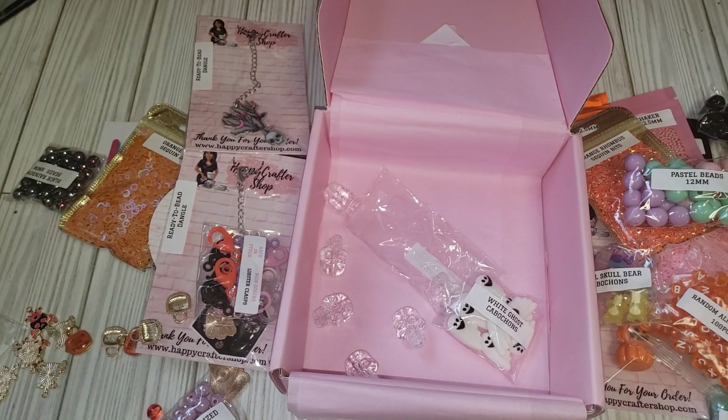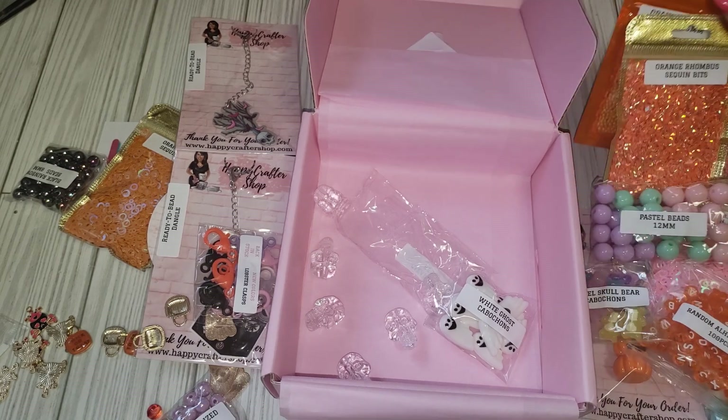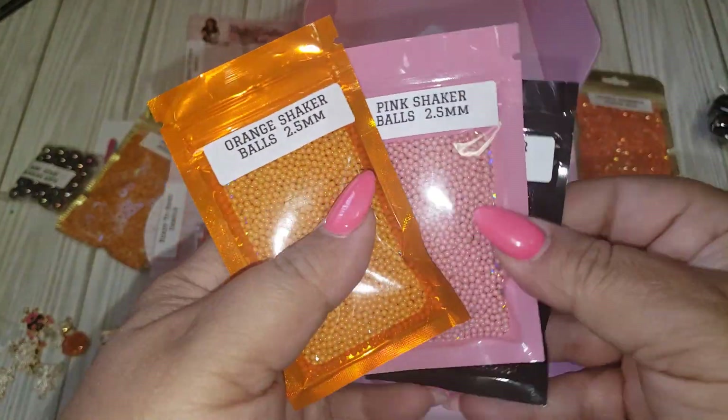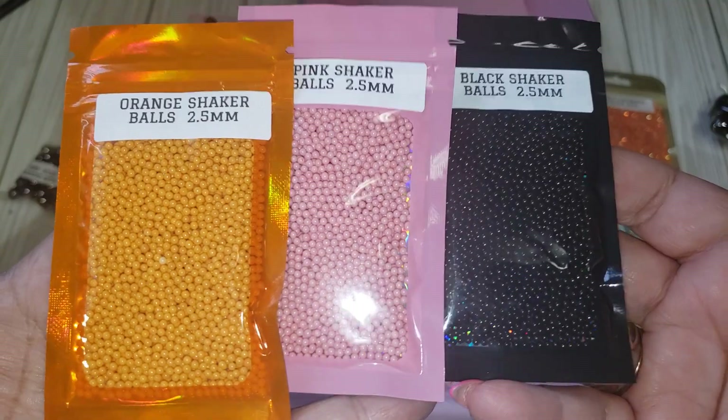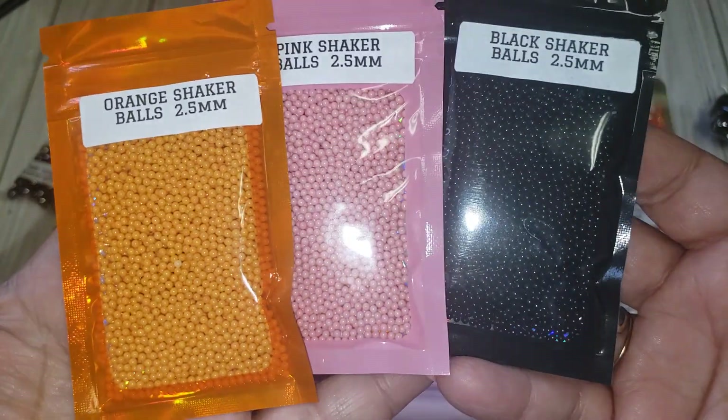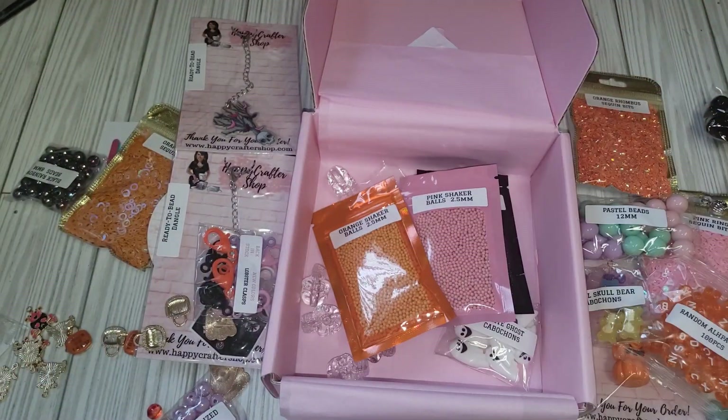So that is what I have for this month, guys. Go check out Happy Crafter Shop, use my code — all the information will be in my description box. Thank you guys so much for watching. I'm sorry I was a little bit in a rush with this one, but I wanted to definitely put this out so you guys know what's out there. Stalk her shop again, because I think these beads are going to sell out again when she puts them back in. So yeah, these are perfect. I love them. I'll see you guys in my next one. Take care, bye.